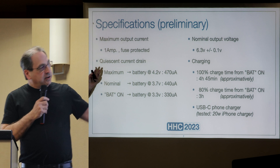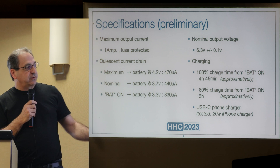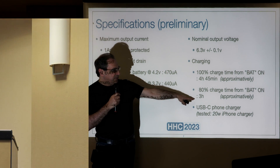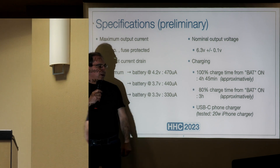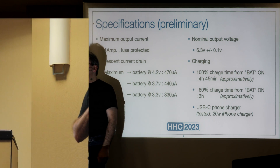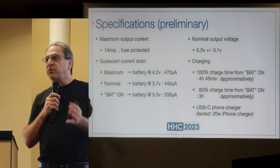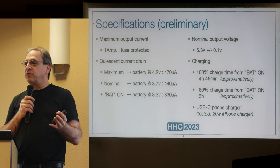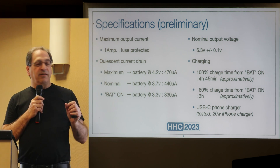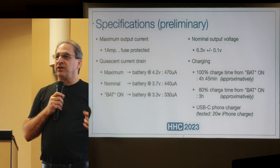Here are the technical specifications. Charging from BAT-on, you'll have 80% charge after three hours, and a full charge between four and a half to five hours. There's an LED that shows when it's charging or not charging in different colors.